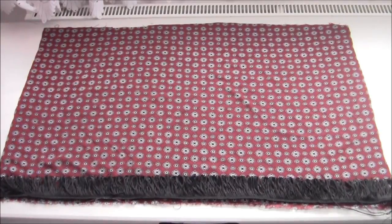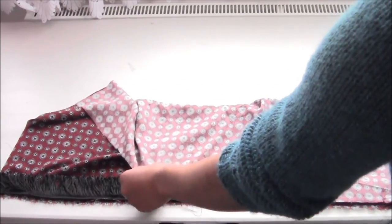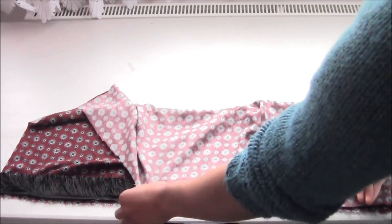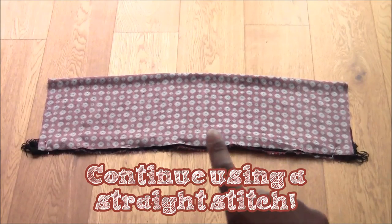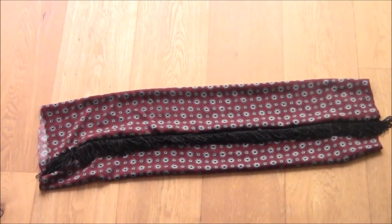With your trimming attached, your scarf should look like this. Fold your scarf up like a sandwich with the trimming on the inside and sew along the longer edge. Then flip your scarf inside out.